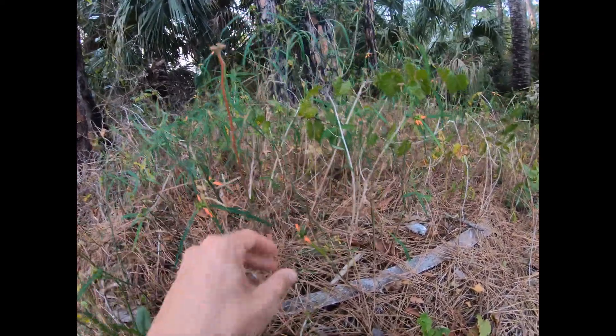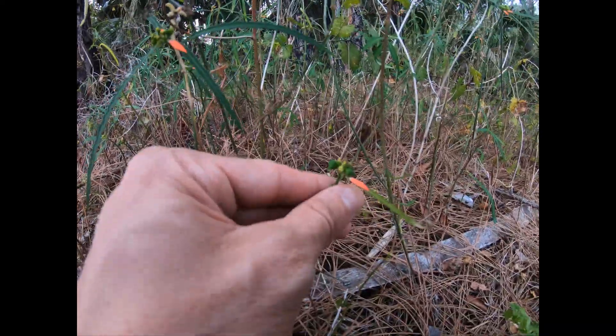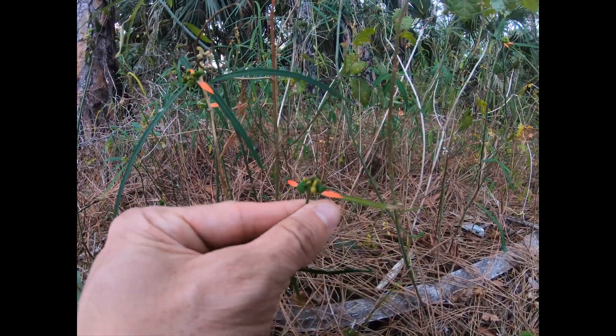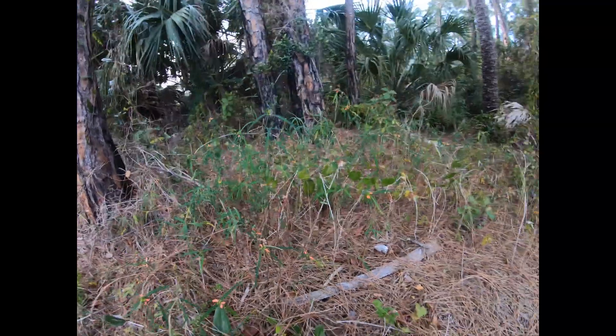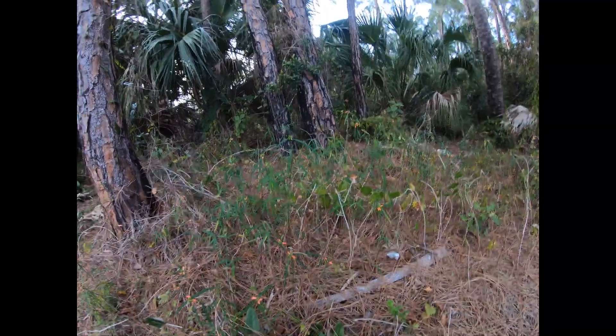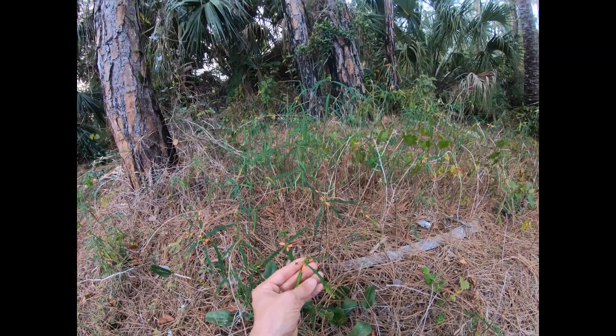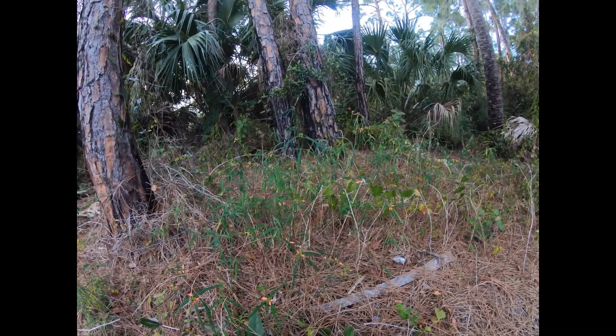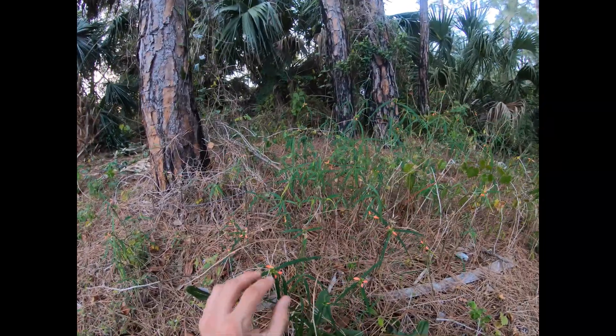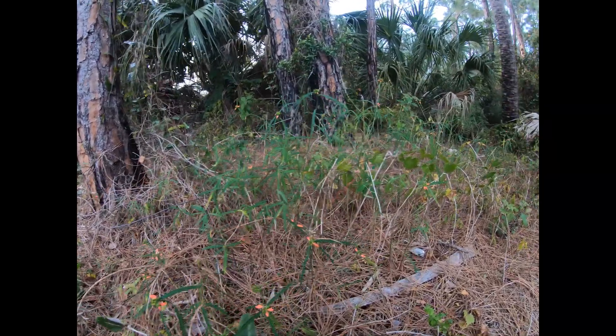Now this plant has already started to flower and go to seed. The flowers are quite small, and actually on poinsettias, if you look closely, the red that you see on poinsettias — just like with this plant here — those are bracts, and they're just very showy leaves to attract insects to the very small yellow flowers.